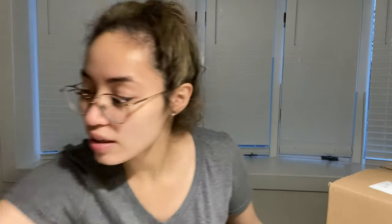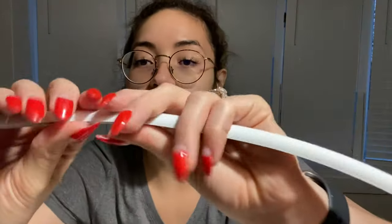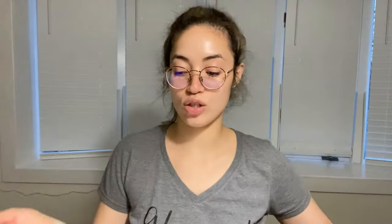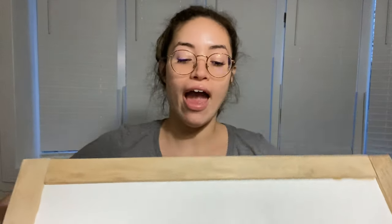Guess what just came in? The dowels! They're a little squishy but we're going to work with them. I have my door here and we're going through measurements, and we're going to pre-cut everything now before moving on to the painting step.